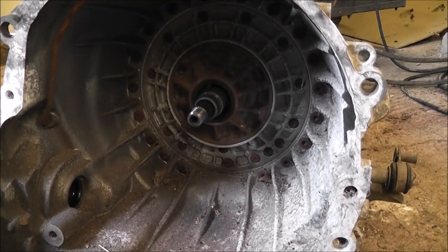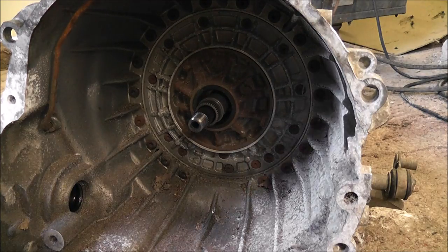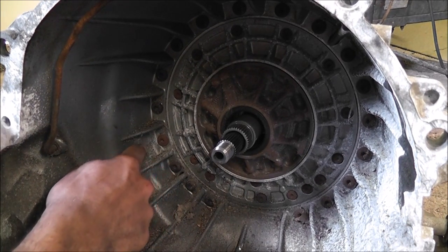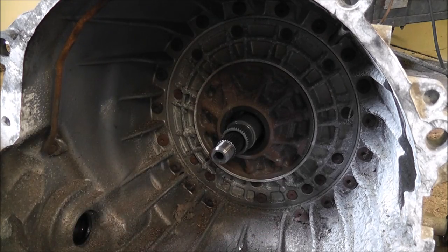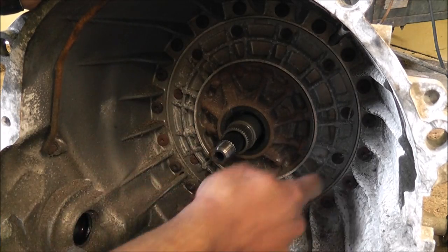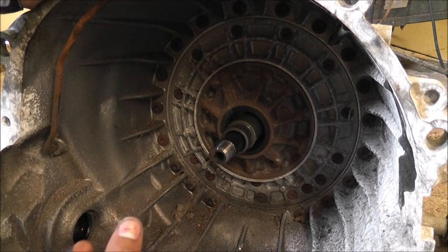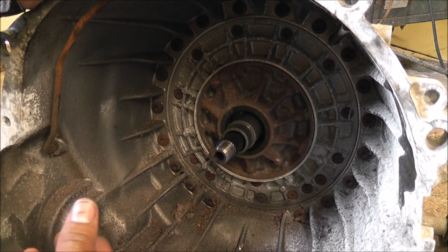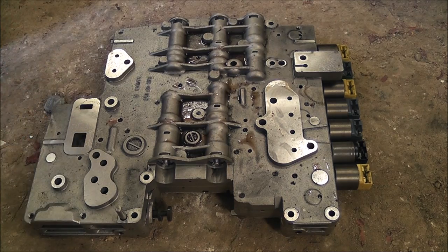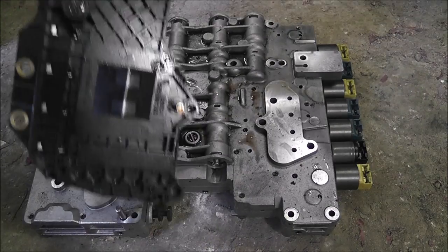Now we've got the torque converter off, we need to get that out of the way. These outer bolts here are for the bell housing — we're not going to take that off. What we need to take off is this inside piece, this big silver piece. This is the pump, and the pump forces the oil around the gearbox. It sends it to what's called a valve block. This here is the valve block. The TCU is missing from it — this is the TCU that connects to it.